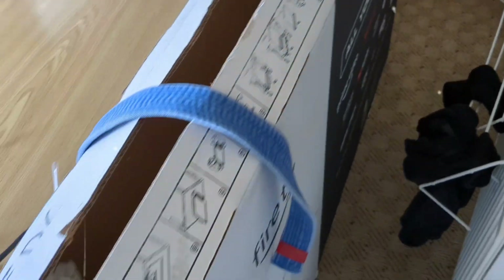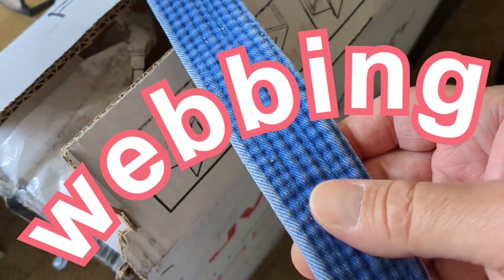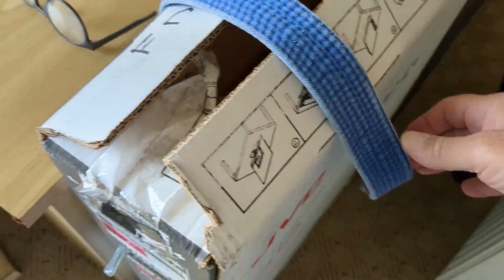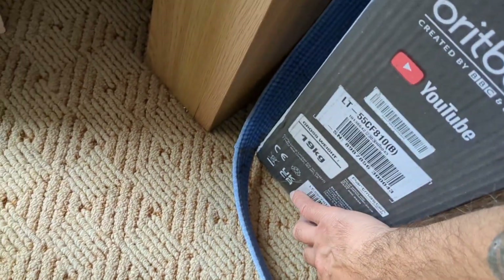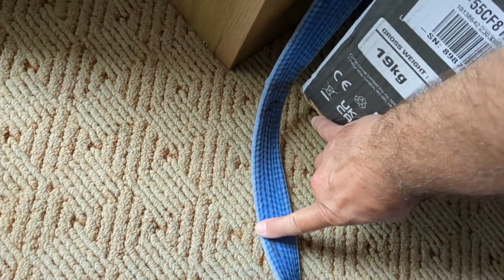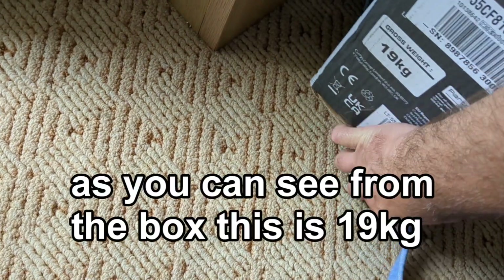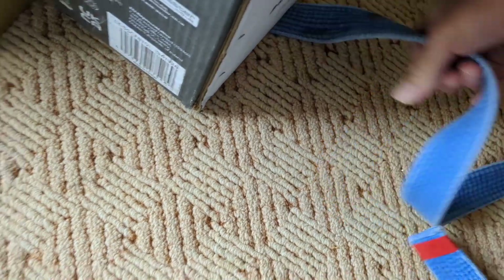So to lift a heavy box, all you want to do is get some webbing. This is an old martial arts belt, but you can use just some normal webbing. Then slide it up underneath — it's hard to do with one hand. And slide it underneath there.